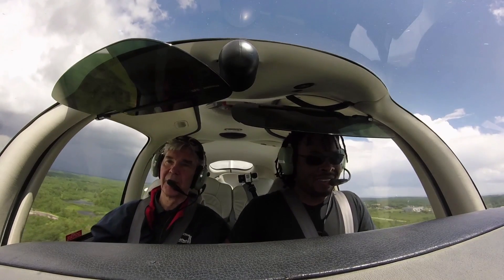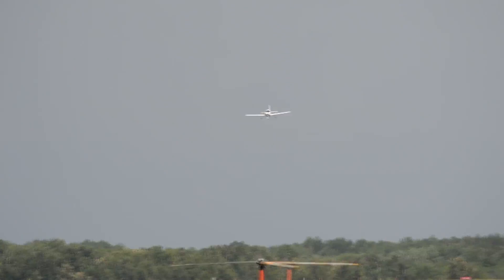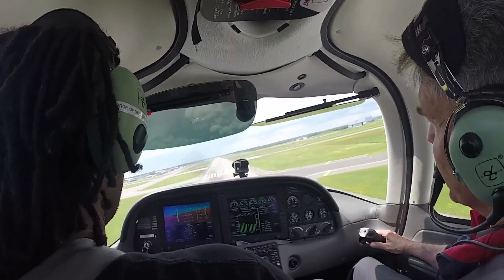Very good, excellent job. Maintaining 80 knots coming down the glide slope — it's looking real good. There's a little bit of a crosswind from the right, nothing you can't handle. Keep the nose pitching down, maintain that airspeed, taking some power off now.